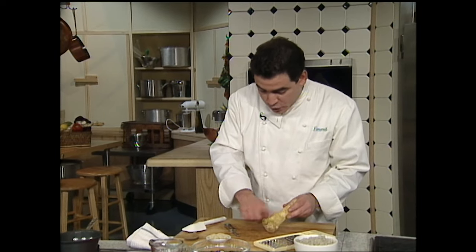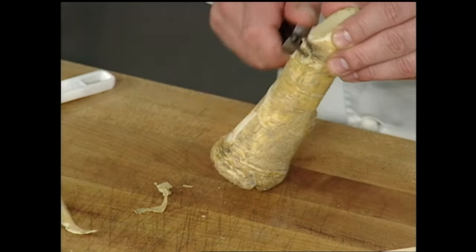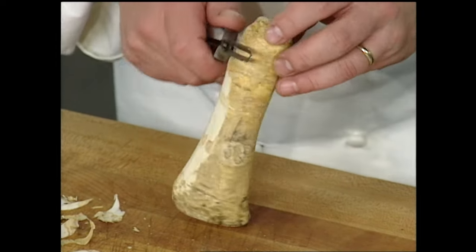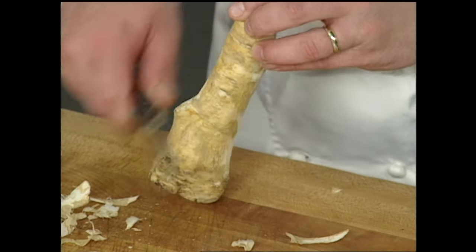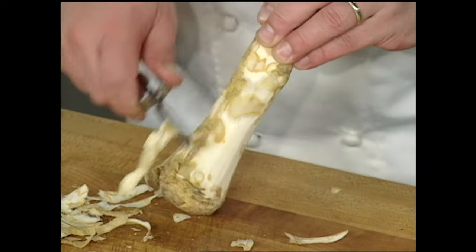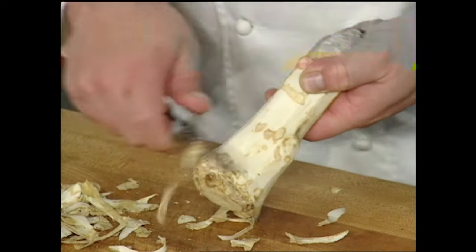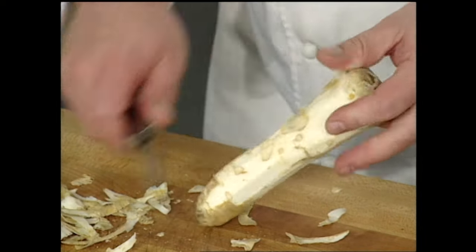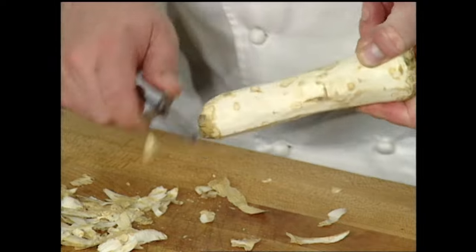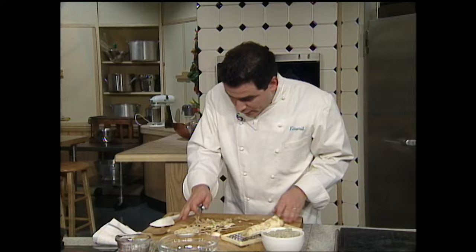Usually it comes in root form, just like this. And what you've got to do — it's got a pretty tough skin on the outside, as you can see — so you want to peel it. You want to peel the horseradish and take the sort of the bark, if you will, off of the horseradish. It's a member of the mustard family. So once you've got it peeled and trimmed up, you're ready to grate your horseradish.